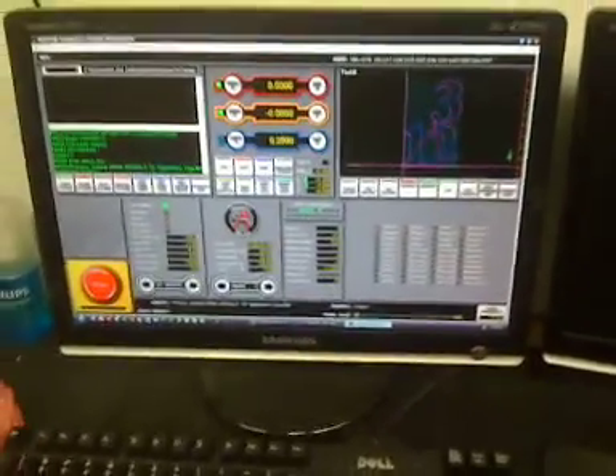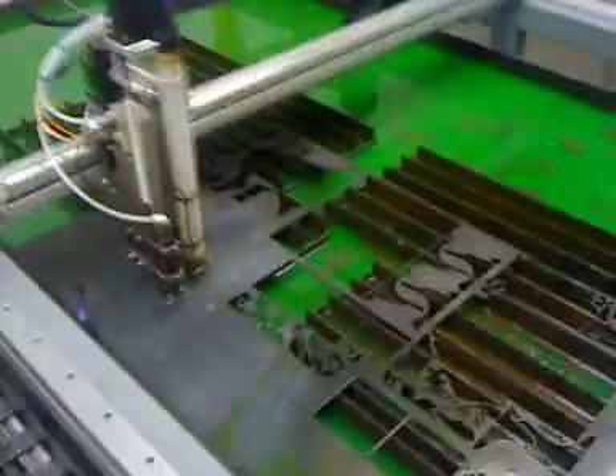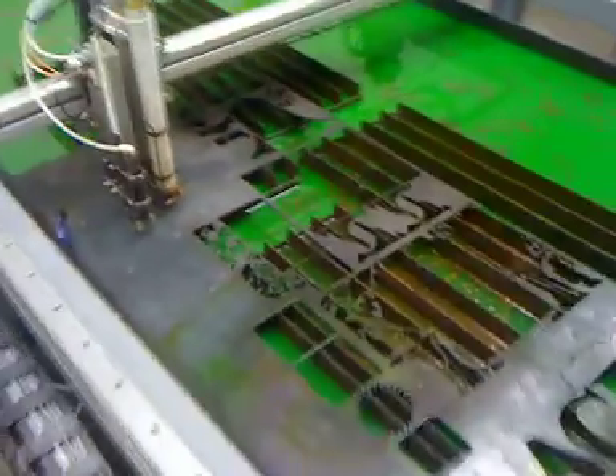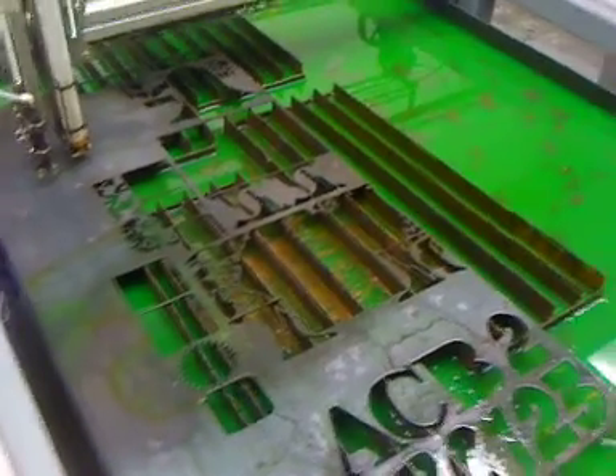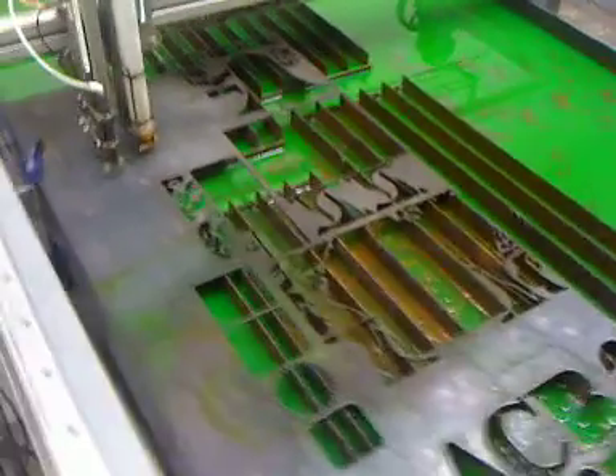I've got my numbers 1, 2, 3 loaded on the program and we're about to cut them out of 10 gauge metal on our cut table. You can see we've got plasma quench in the table — bright green fluorescent that looks better when it's new, obviously has some floating rust on top, but anyway it does the job.